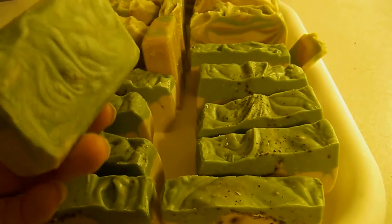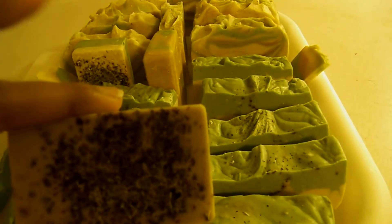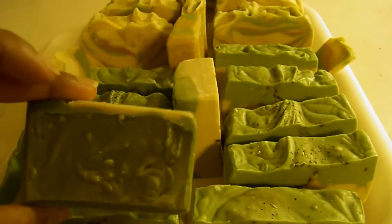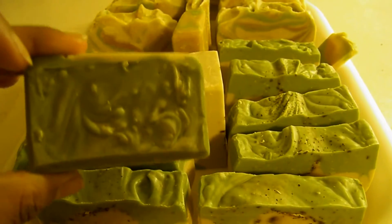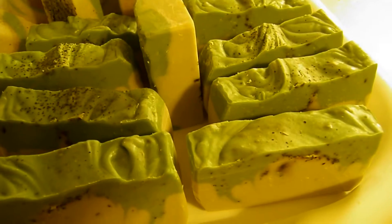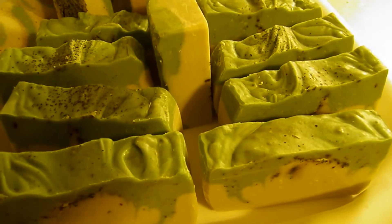I had a little bit extra so I put it in a small mold — this one has the ground mint at the back. The top started to get a little bit of ash, and I think it's because of the cream and the oils, and being that it's a little cooler this time of year in my home. It creates a little bit of ash, but I will finish cleaning all of that up.